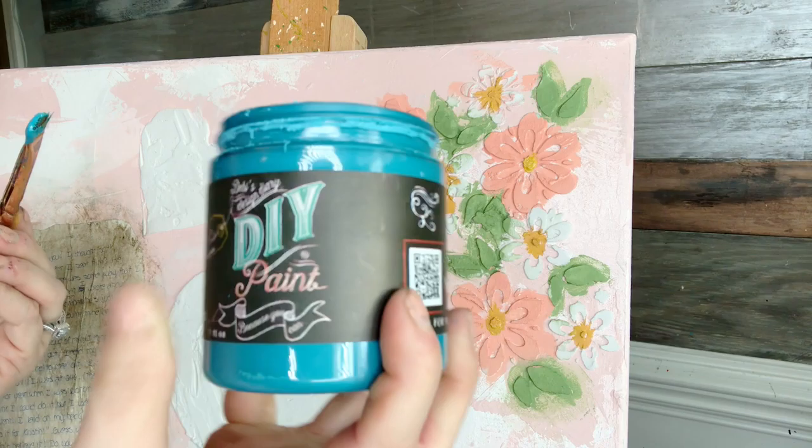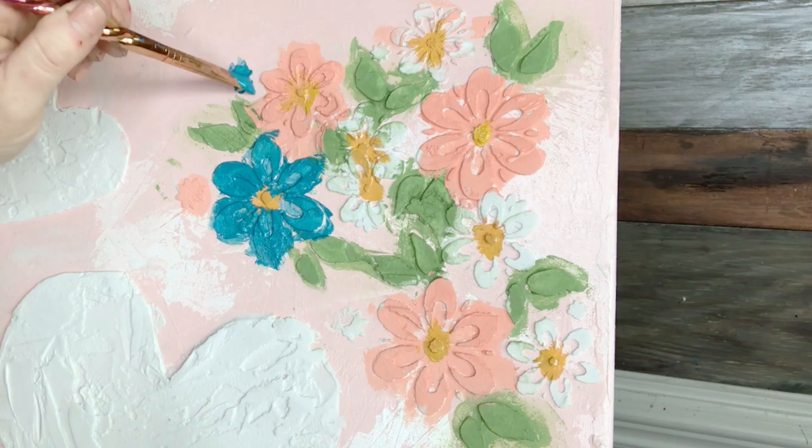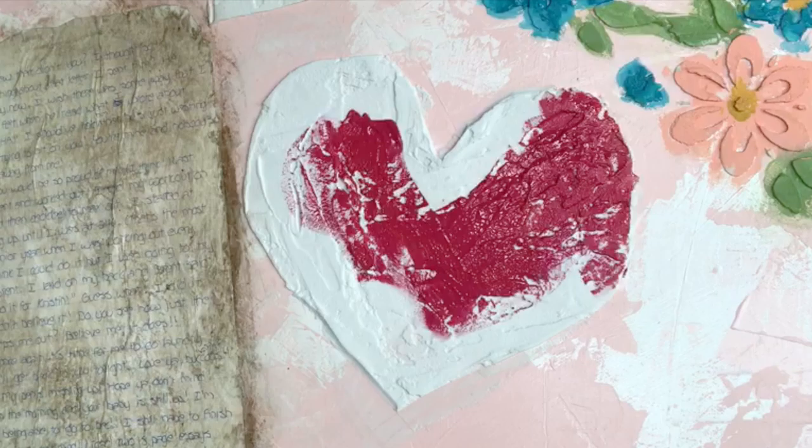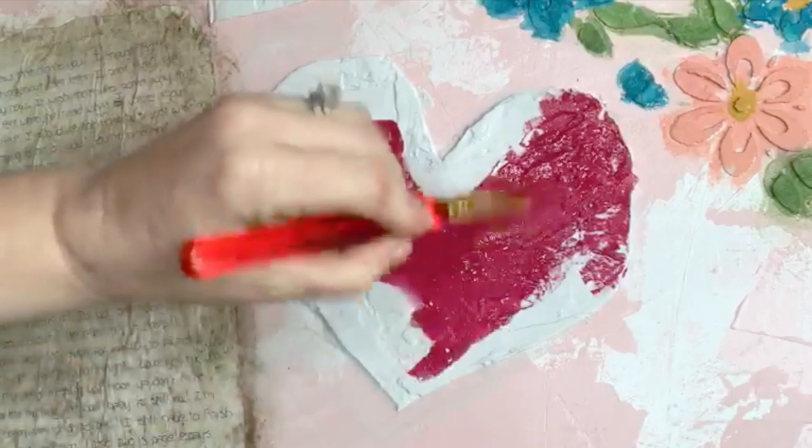I would throw on some Mermaid Tail — that's a really nice turquoise. I'm going to spray some water on here so that it'll go down into the texture we've created more easily.